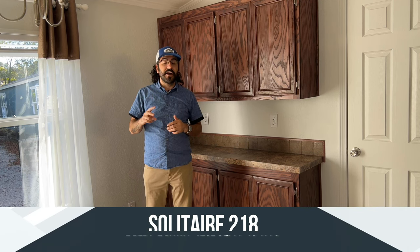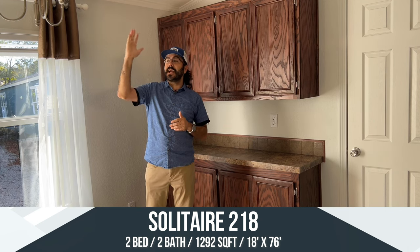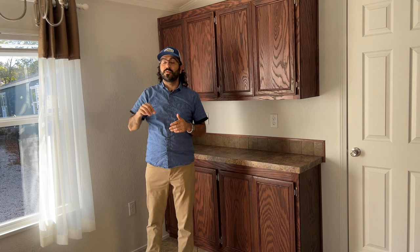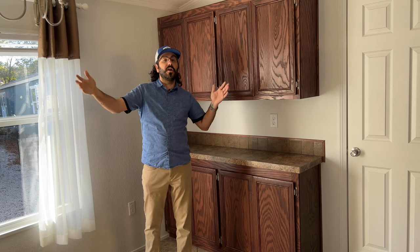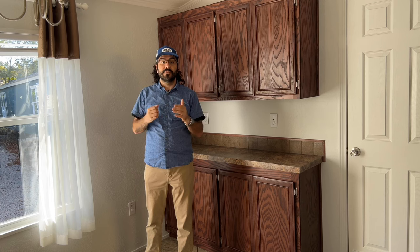Two bedroom, two bath. We're dealing with another double master situation here, where you are going to have a large guest bedroom on the far side with its own bathroom and walk-in closet. This house is going to be 18 foot wide and 76 foot long, so we're coming in at about 1,292 square foot total livable interior space.